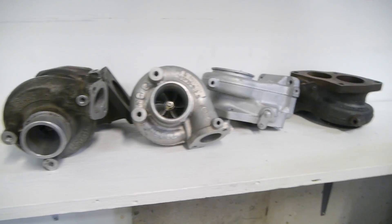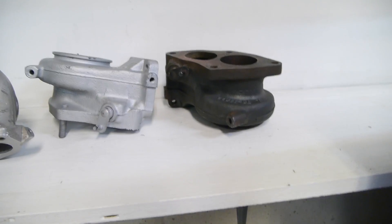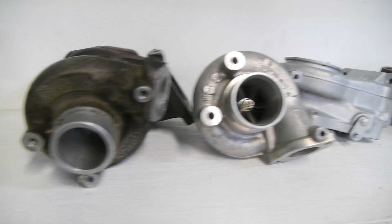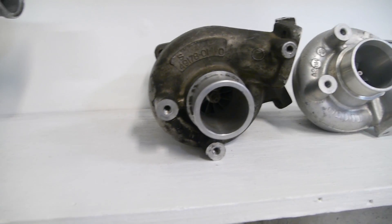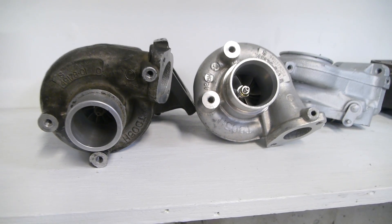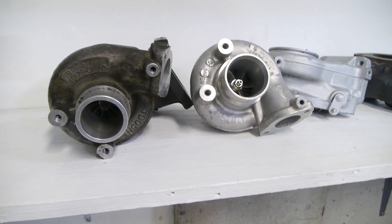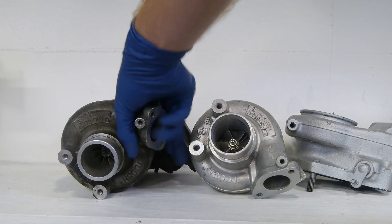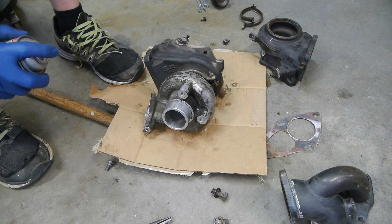So what turbo do we want back on here? Small 16G? I have one that's freshly rebuilt, but I wanted to sell that one. Stock 14B? Yeah, that's an option. We also have this one over here - nope, nope, we're not ready for that one yet. I think we'll slap the stock 14B back on there for now. This thing is filthy though, and even though it's only temporary, my CDO won't let me put this thing back on the car looking so gross. So let's clean it up first. CDO is kind of like OCD, but it's in alphabetical order like it should be.